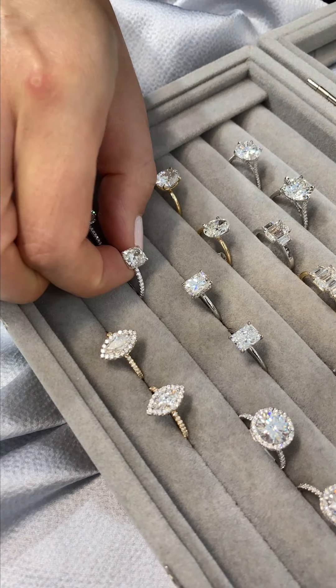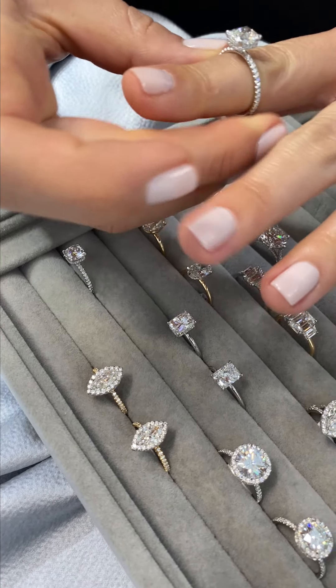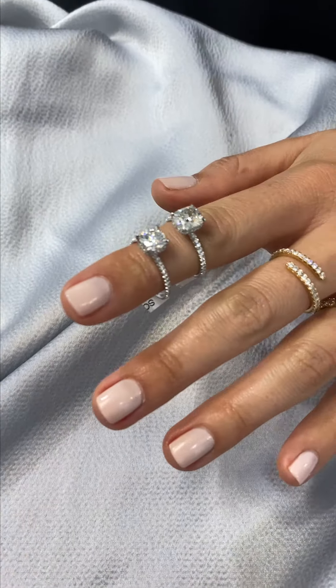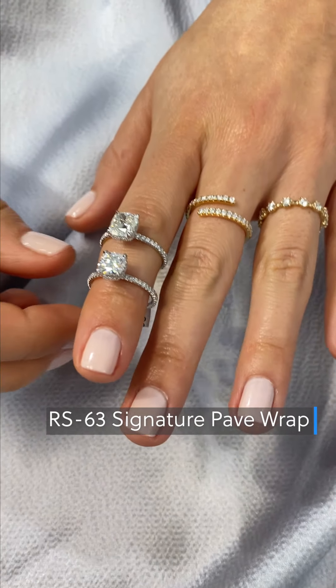For today, I picked a selection of our rings that are currently available in our inventory in diamond and moissanite versions so you can see a comparison. I'll start with our most popular, which is RS63. This is our signature pave wrap design.